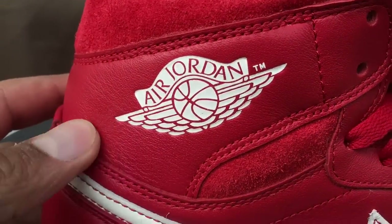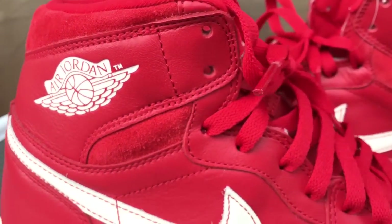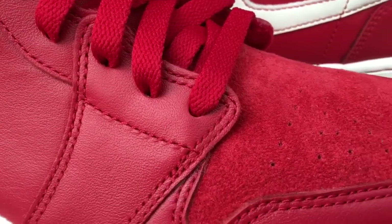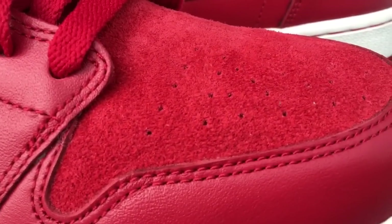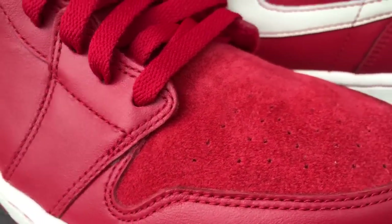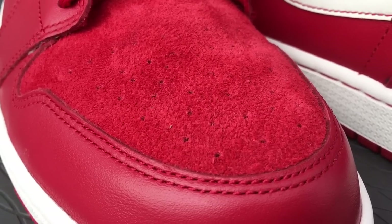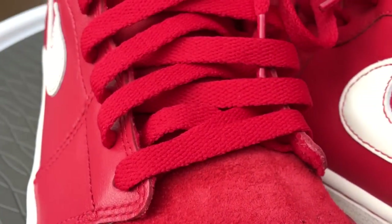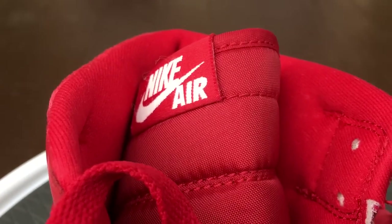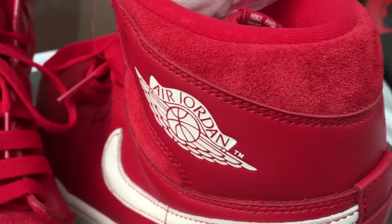The materials used on this were really really good — the leather was really nice, and the suede is extra extra buttery on them. I'm a huge fan, and if you've been following my channel you know I'm a huge fan of the Jordan One in red. I was so happy to have these; I was disappointed they didn't drop in the US but I'm just glad I was able to get my hands on them.